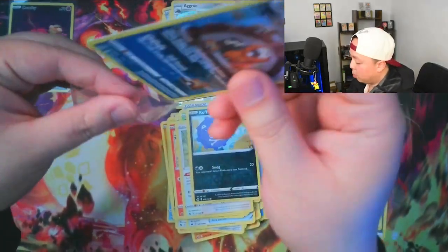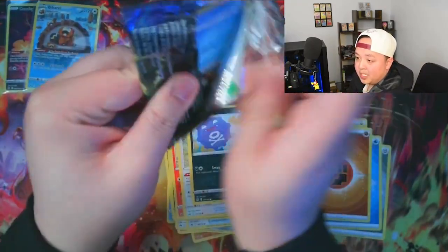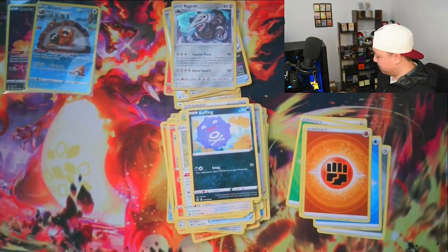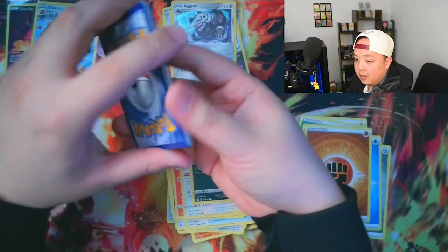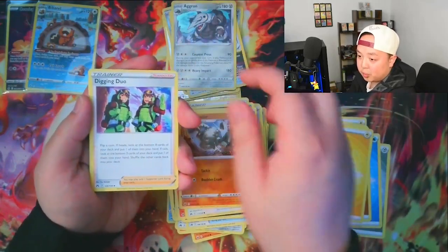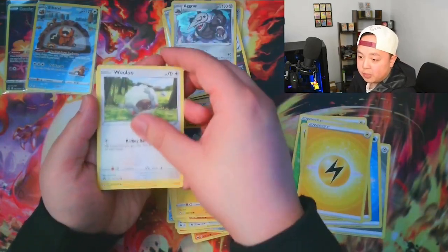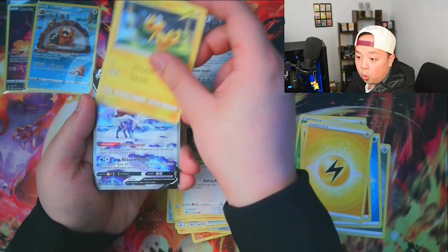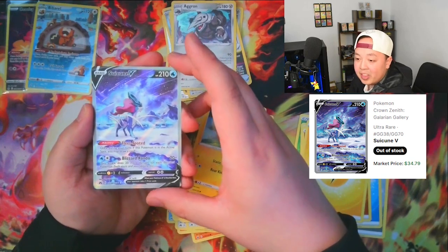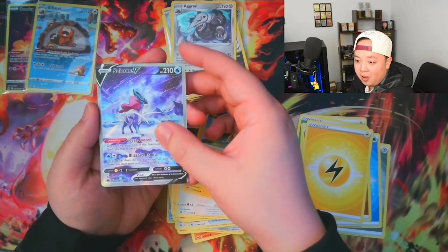But eventually we'll complete it — I'll buy singles if I have to — and I'll put it up on the wall right next to the amazing rares. And hopefully we can— no way, let's go! We got the Suicune V alt art! Things were looking a little dull for the right side but the right side came through with the Suicune V alt art. Anything behind it?